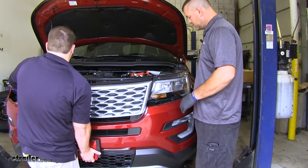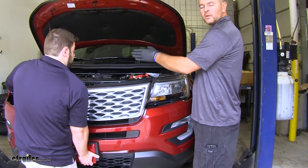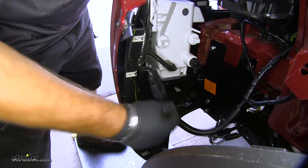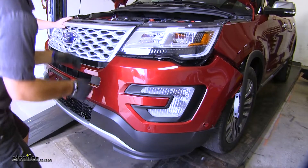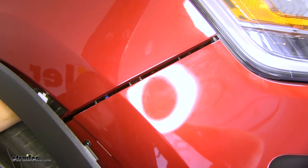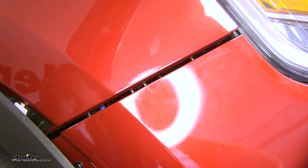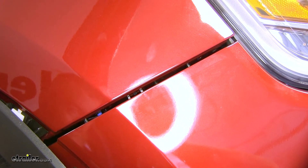Now we'll reattach our fascia. Keep in mind you need to connect your wiring on your driver's side and then your two hoses on your reservoir for your windshield wiper fluid. Once we have our fascia on in the center, we're going to start from the center and move our way to the outside. Remember the three bolts that went in here — now your bumper fascia will fit tight. It will be snug with the base plate hitch installed.